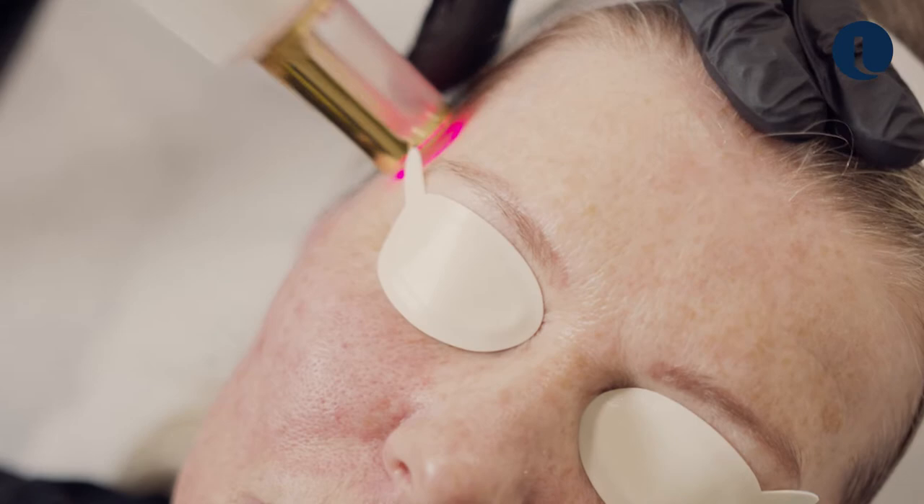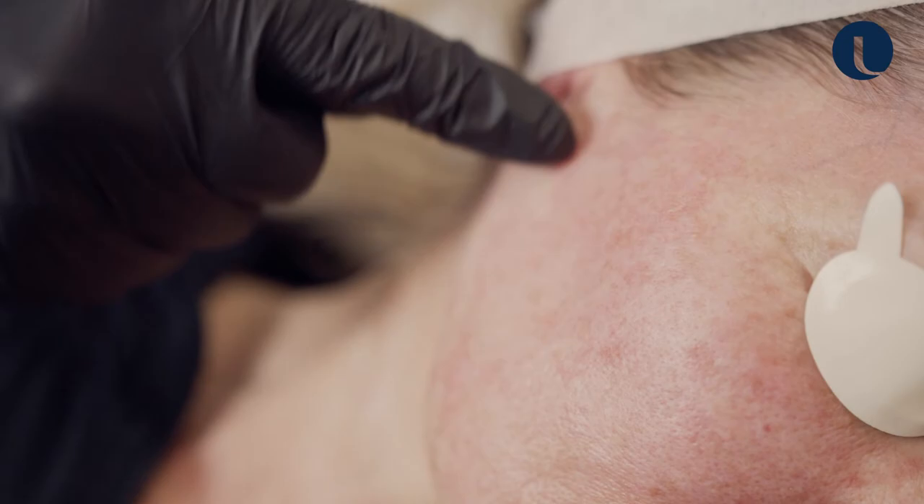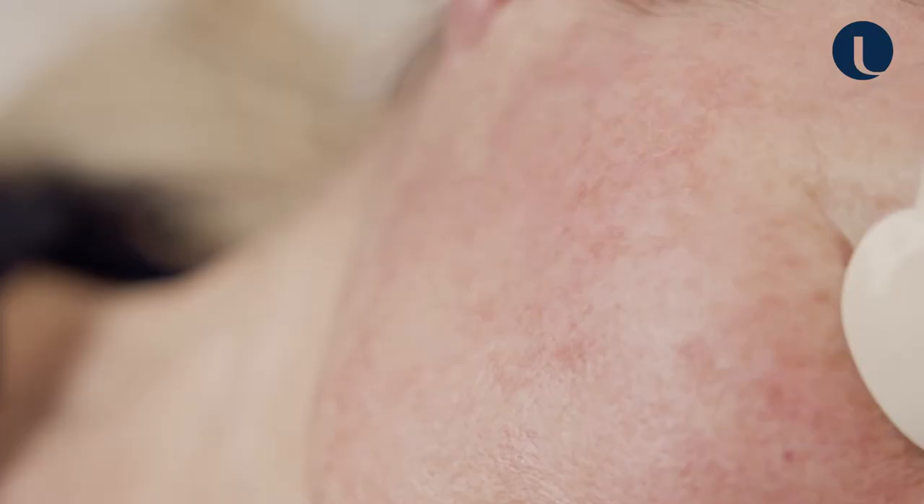You can see the spot where the laser has fired. I've used a 17mm circular spot here, and you can see there's an impression of some whiteness — that's dermal edema, and that's going to last for a day or two. The general redness will last for three to five days.